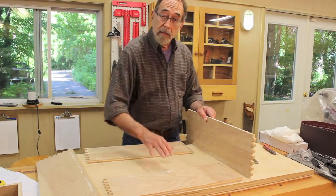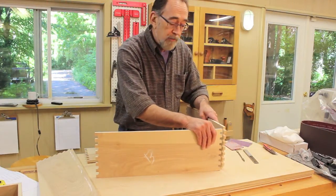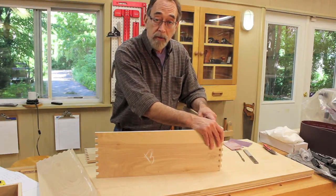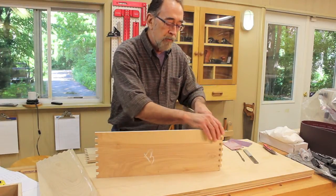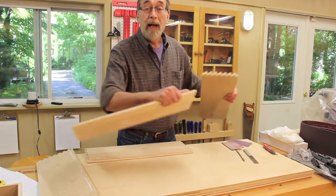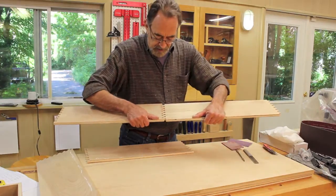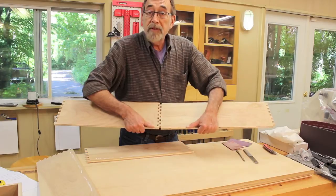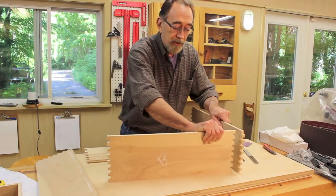One last hint about making box joints with plywood: don't try to mock up the joint and put it all the way together at a right angle. Because when you go to take it apart to get ready to glue, it's going to pull the plies of the plywood apart — I learned the hard way. The best way to test the joint is put it end-to-end, shove it in a little bit, confirm it fits okay, and pull it straight back out. That way, you won't tear apart the plies.